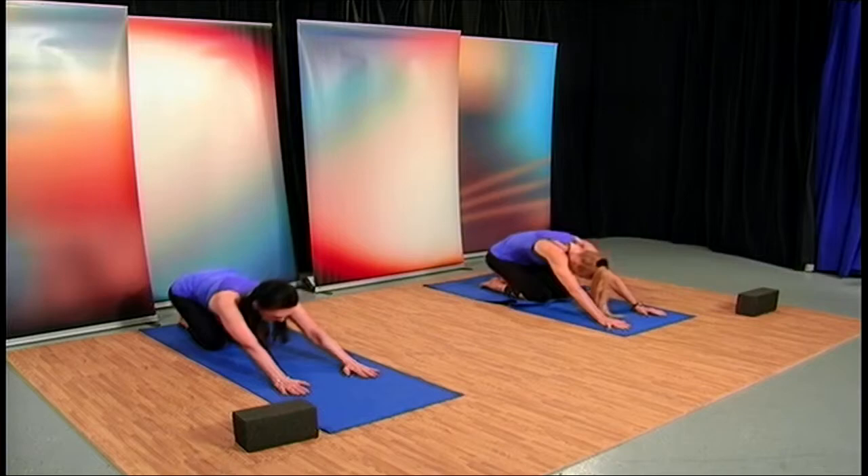One more time. Come back up and let's stretch those shoulders. Pull back to your heels in extended child's pose.